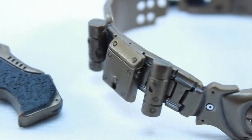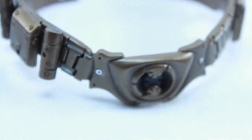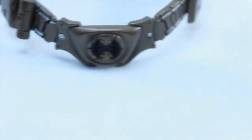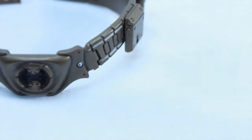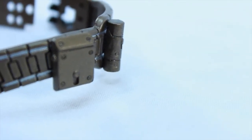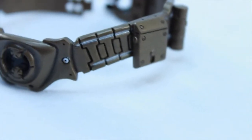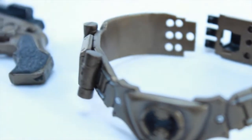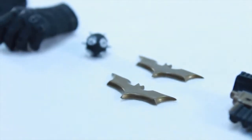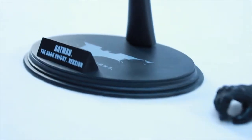This is his utility belt, which you can take on and off from the figure. It's pretty neat — it comes with some little gadgets on the side which you cannot take off; they're just there for show, but it's still a nice touch. It's pretty easy to snap on and off on the back side, like a real belt — there's a three-hole clasp. So it's easy to put Batman's belt on or off. And on the back of the belt there's a hook where you can attach the grappling gun, which is a great touch as well.